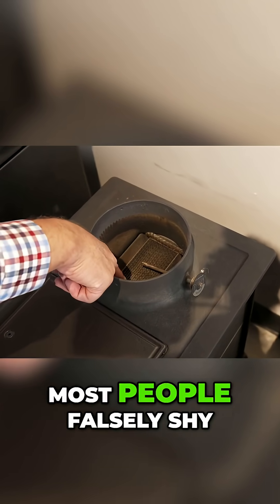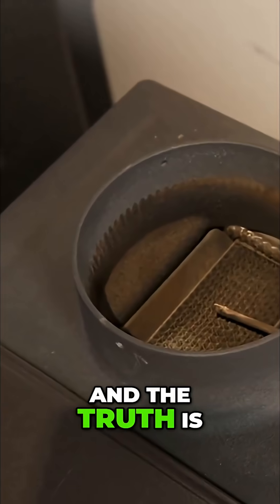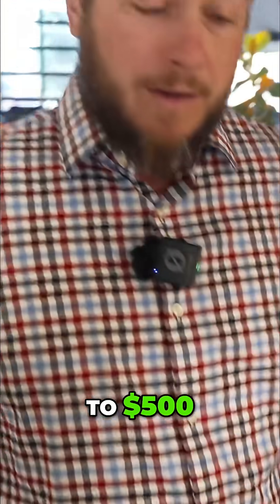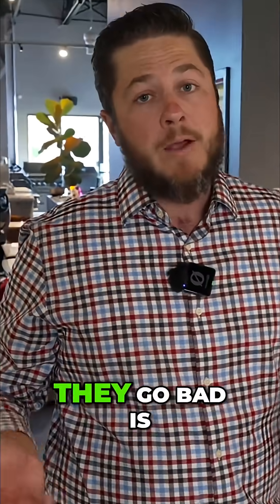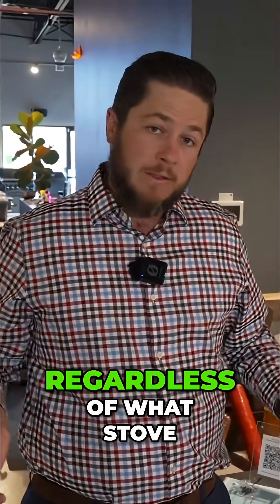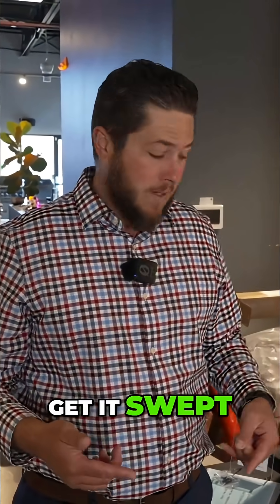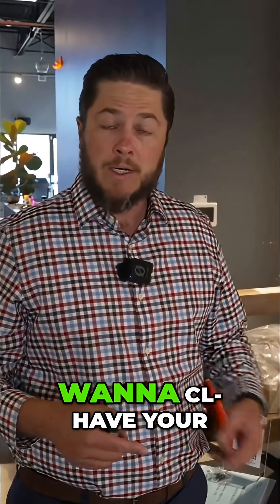Most people falsely shy away from them because they think they have to replace them all the time and that they're expensive. The truth is they are expensive — they can be four to five hundred dollars — but the reason they go bad is people simply don't maintain their stove. Regardless of what stove you buy, you need to get your chimney swept yearly, and that's when you'll want to have your catalytic combustor professionally cleaned.